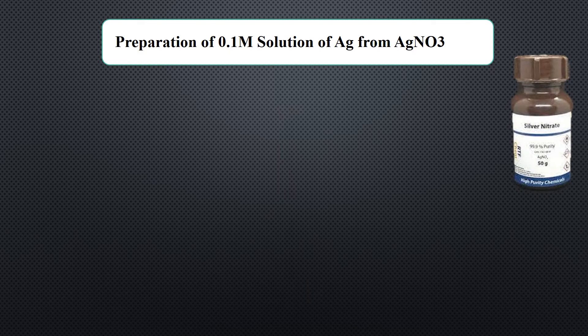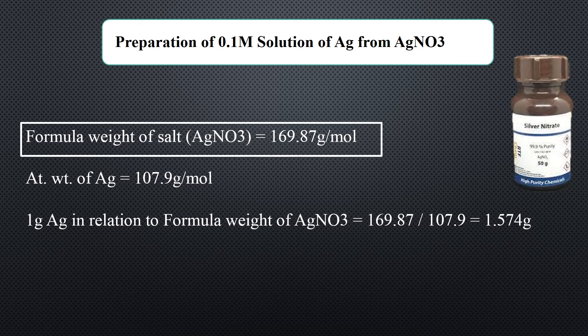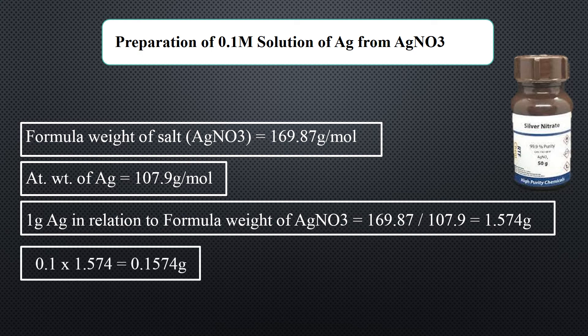To prepare a 0.1 molar solution of silver from silver nitrate, first find out the molecular weight of silver nitrate, which is 169.87 grams per mole. Then find the molar mass of silver, which is 107.9 grams per mole. Now divide the molecular weight of silver nitrate by the molar mass of silver — the answer is 1.574 grams. Now multiply 1.574 with 0.1, which is the required molarity. The answer is 0.1574 grams.